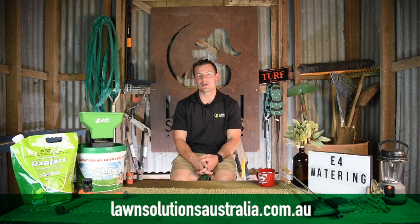By utilizing these tips, you can ensure your lawn has the ideal amount of moisture and water consumption is limited to what is required and what is effective. Check out the Lawn Solutions Australia website for more helpful lawn care tips and advice, and don't forget to subscribe to our YouTube channel. Thanks for tuning in to Lawn Solutions Australia — we hope to catch you next time.